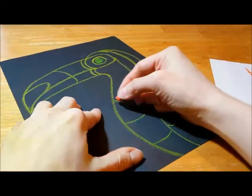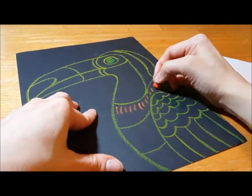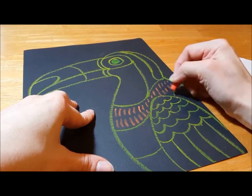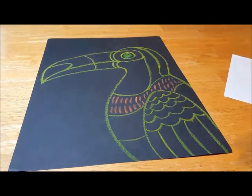So let me pick a color and show you. I've got hatch lines on the bird. I'm trying to kind of make them follow where my contour lines are — those were the main lines that we drew on the bird. So that section is done, and then move on to another section.